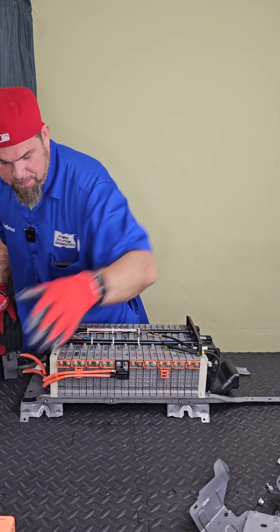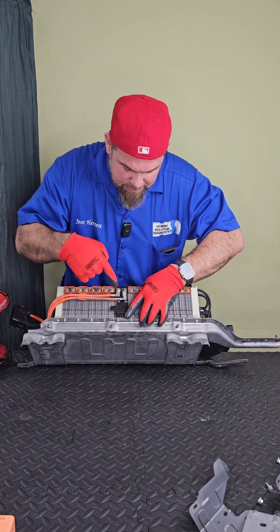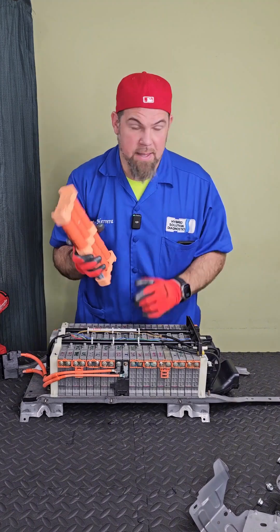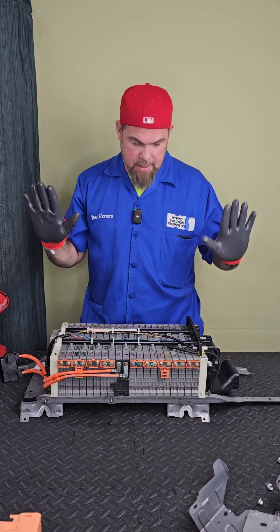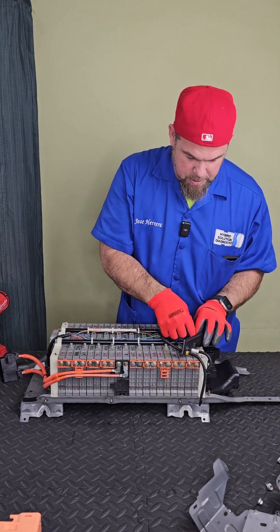There's another big problem — the service plug cable, the negative, is really messed up. So I'm definitely going to recommend replacing this cable as well. Unfortunately this kit does not include this cable, so I'm going to have to contact the customer. Anyway, that'll be no problem — let's still take it out because I need to take apart everything here.